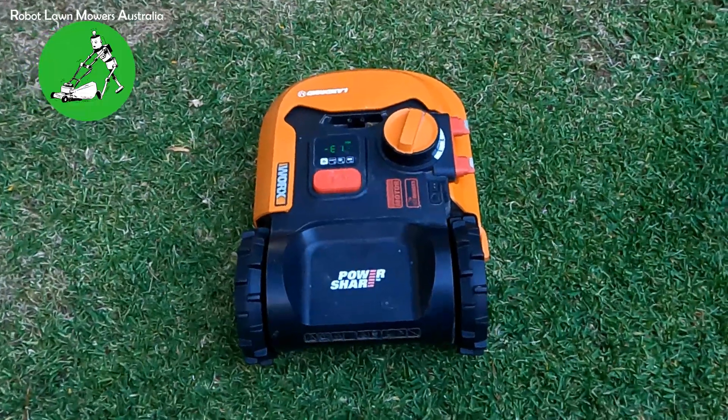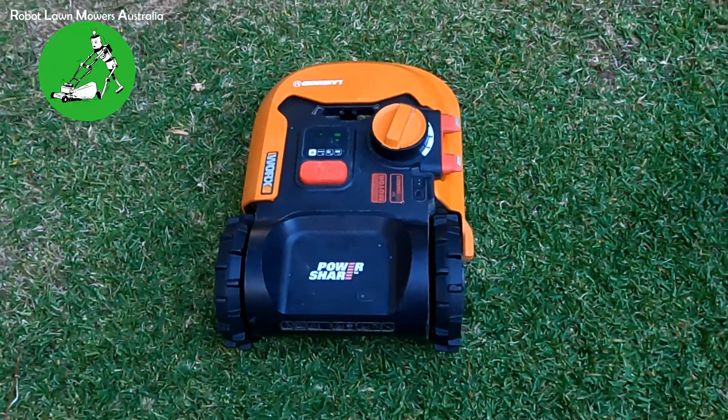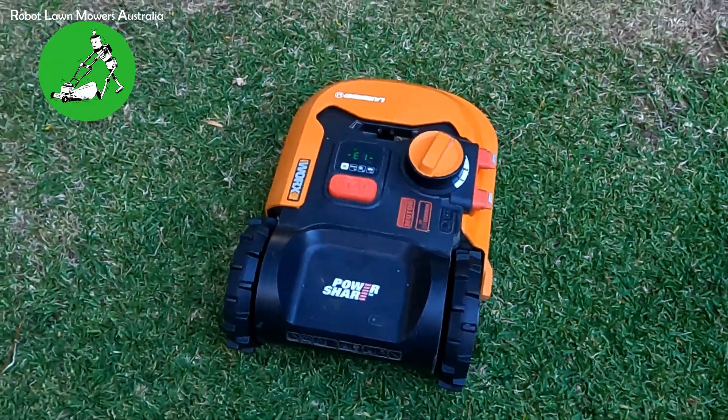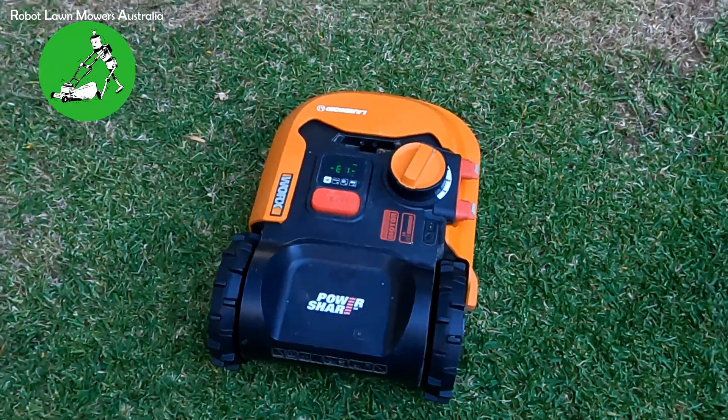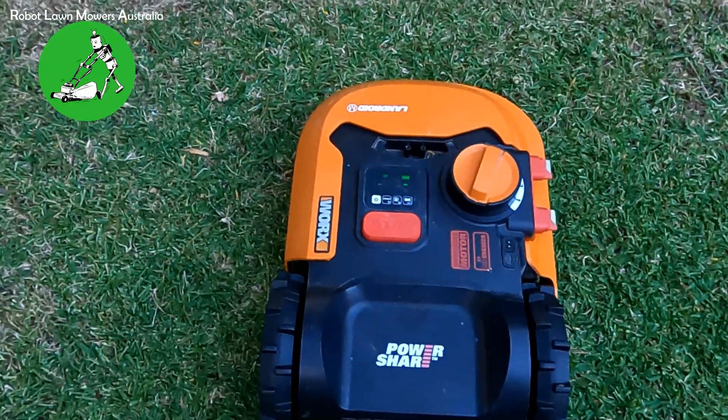Hi everyone, Jason here from Robot Lawn Mowers Australia. Today we're going to talk about the Worx Landroid and boundary wire issues that cause the no wire error or no signal error that you'll get on your Landroid or on the app.